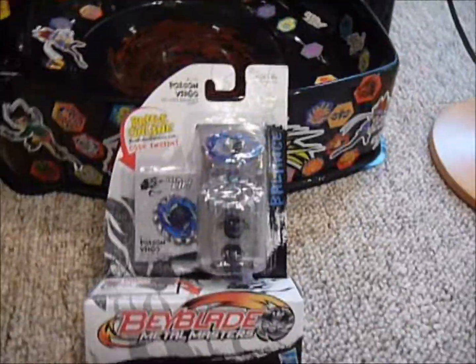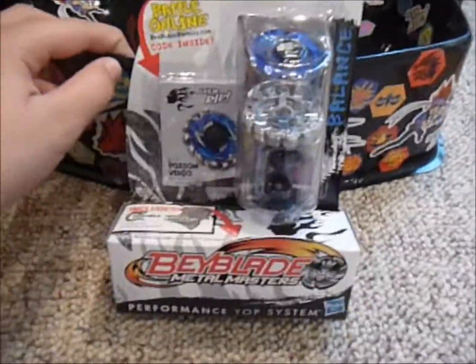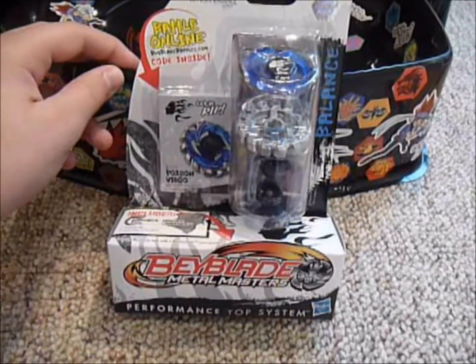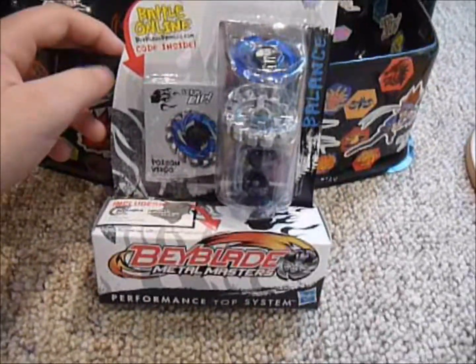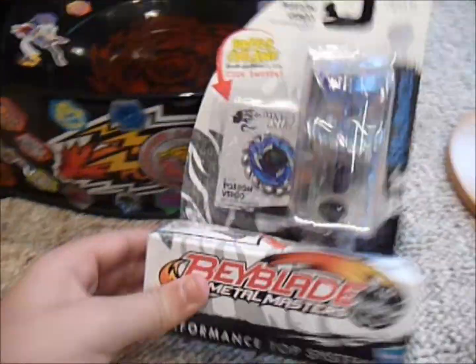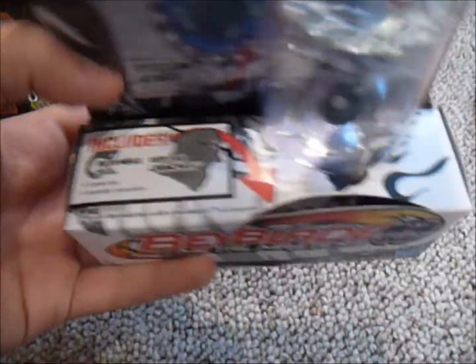I'm not mad about it, but it's just weird that they did that. I remember when Gravity Perseus — or Gravity Destroyer — Hasbro also messed up on that, and it was supposed to include a left spin launcher in the beginning, but it used to come with a right spin launcher. Now it does come with a left spin launcher, so they must have fixed it. But this was another manufacturing error, so that's disappointing.